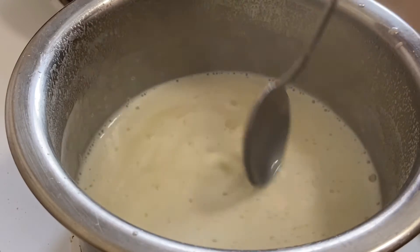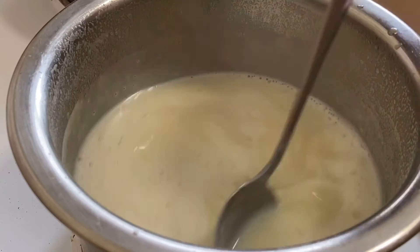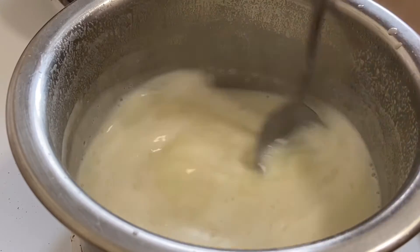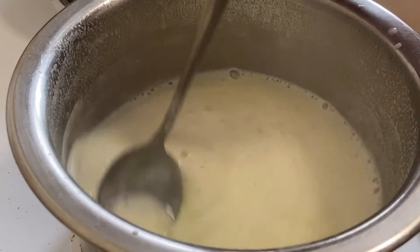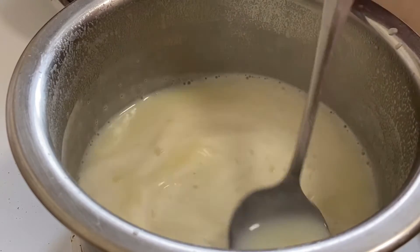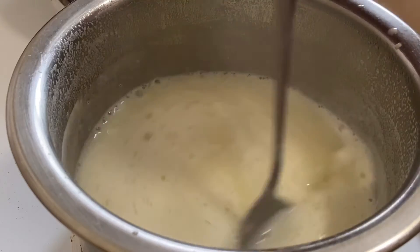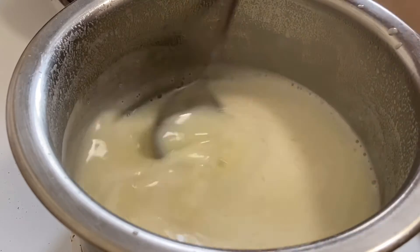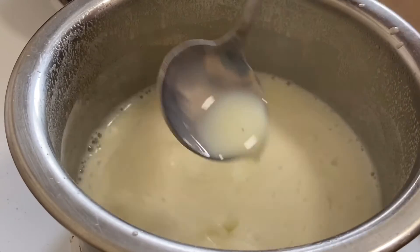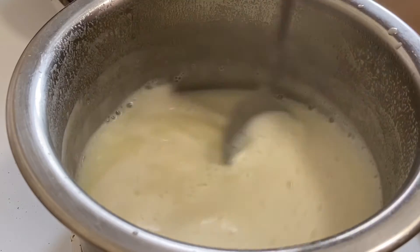We are going to add a little bit to the pan. Next, I have to use the tea — I will put it in.